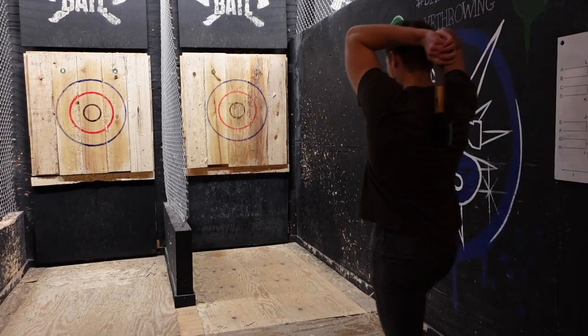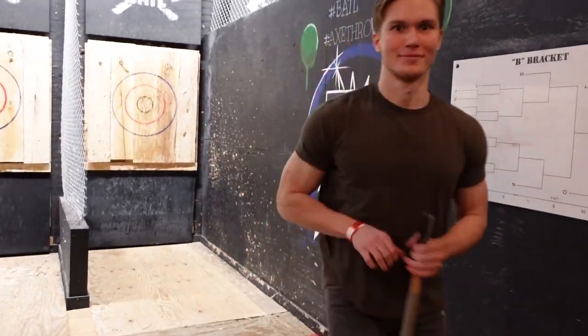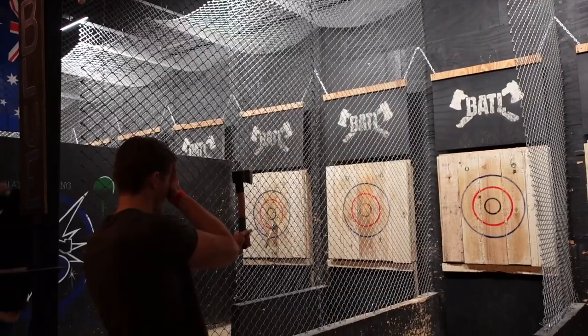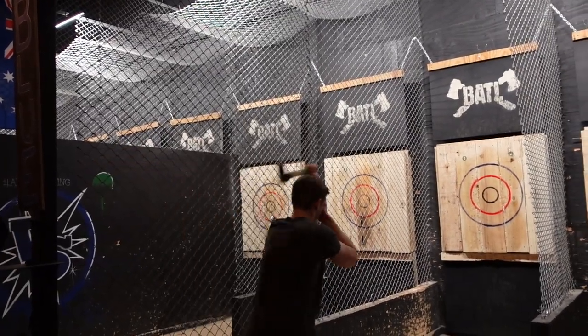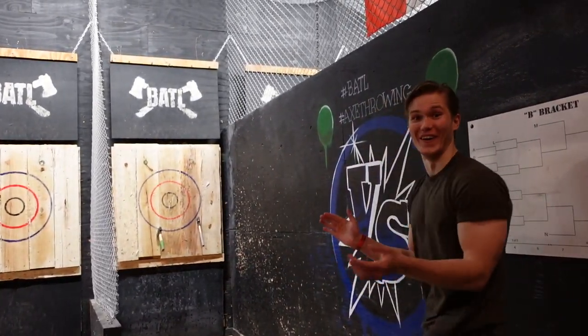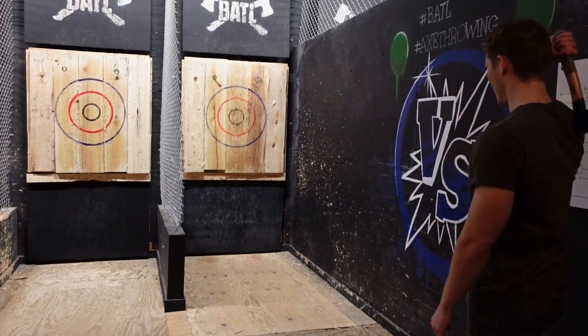Unlike Meg, I started to get the hang of things pretty quickly, which meant it was about to get silly. Shane is not right-handed — this will be funny.